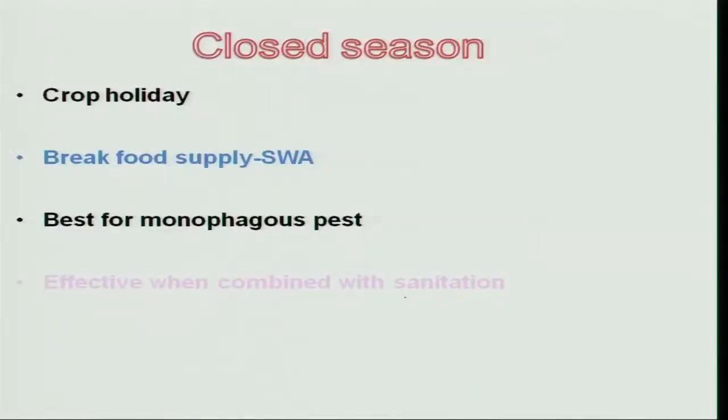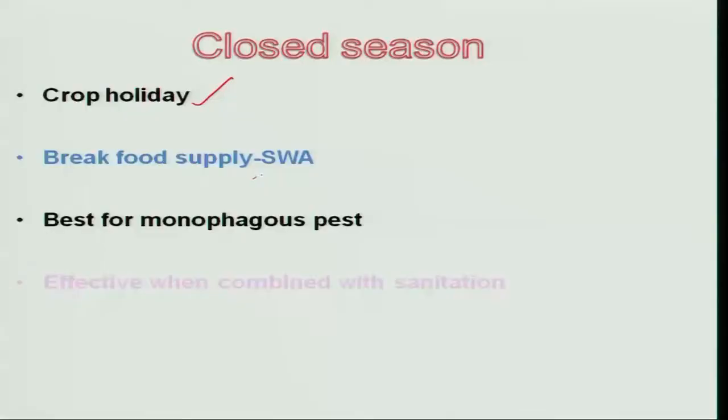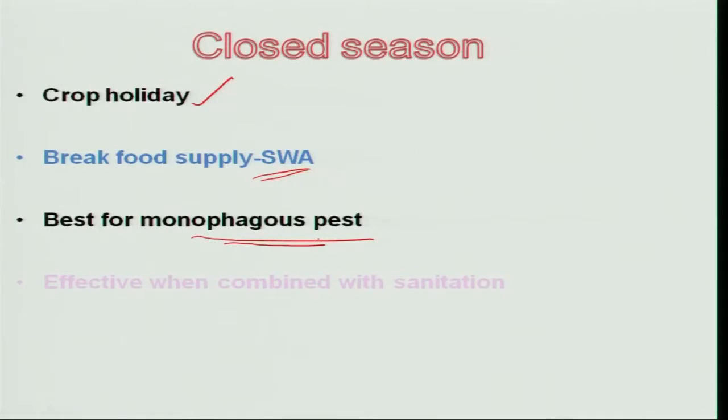Closed season is again an important eco-friendly technology — almost a crop holiday for a particular pest. For example, paddy is cultivated almost three crops a year, giving pests an occasion to multiply on all crops. If you remove the summer paddy crop, the host will not be available for the insect to multiply, and automatically in the next ensuing season, there will be a reduction in pest population. In case of sugarcane woolly aphid, removing one season of sugarcane crop reduces this pest considerably. This works very well for monophagous pests, since they attack a single host.